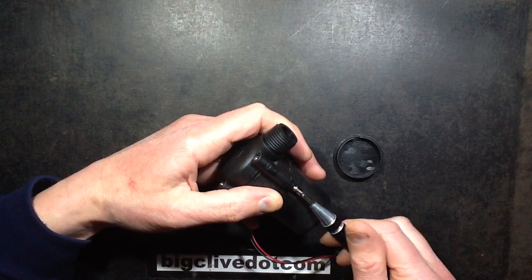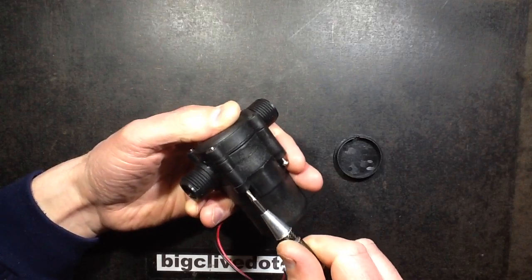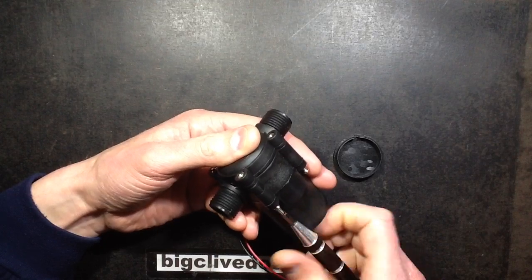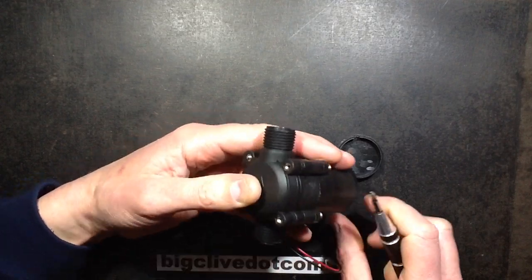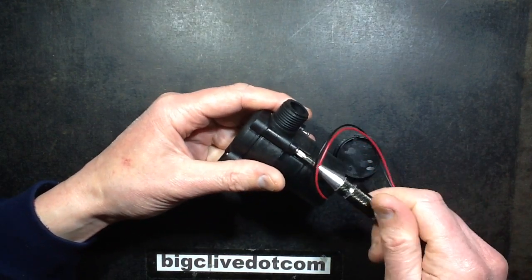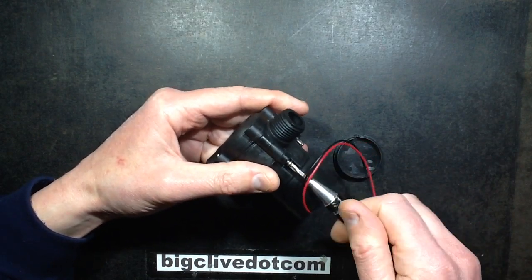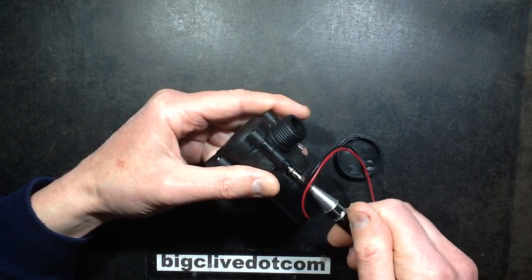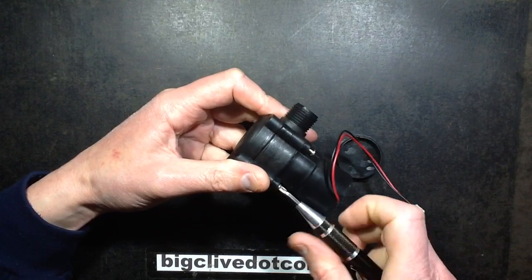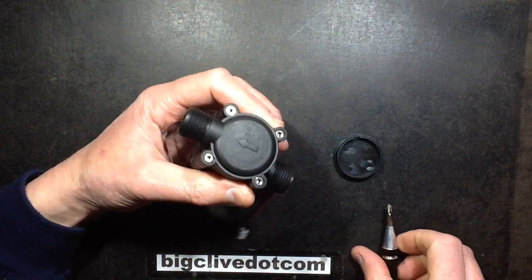Like the last one, it's not captive nuts — it's nuts and bolts. Let's loosen those off and take the end off to see what's inside. I'm guessing that most of the friction is probably in the waterproof bearing for the motor, if there is one here. You never know with Chinese products — they might just say, well, if water gets into the motor, it gets into the motor.